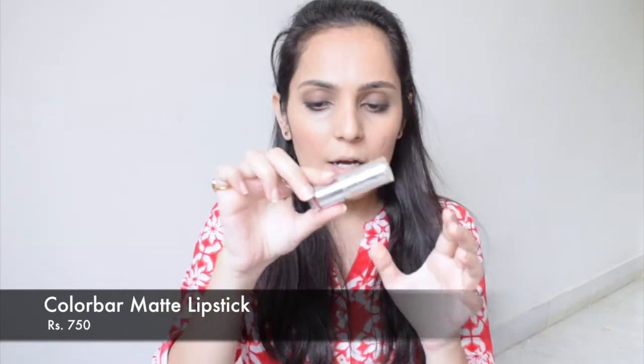For lipstick I'm taking this Colour Bar in the shade Demore. Just going to take it here and apply.